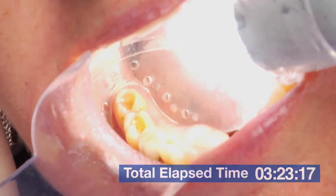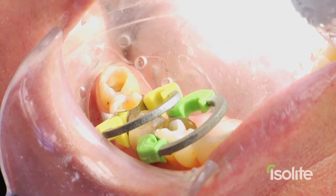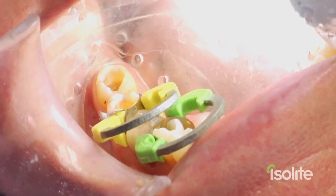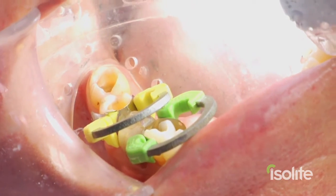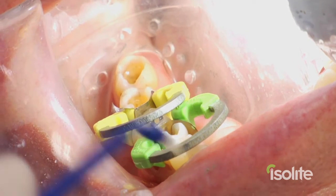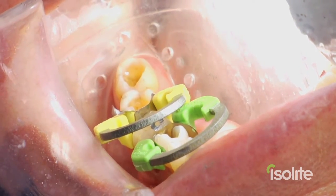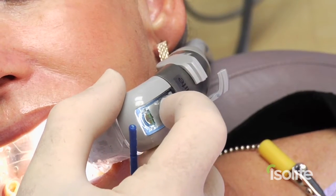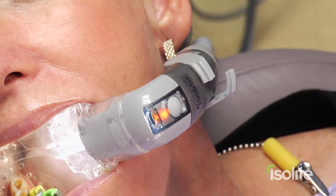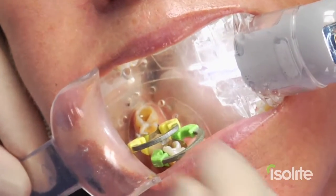Preparations are done. A unique feature of Islite, unlike any other system on the market, is the total ability to control the amount of light that enters the mouth. Bonding agents and composites are extremely light sensitive. By double-clicking the light button, this reduces the amount of light output by 90%, giving us total safety over any premature set of composites or bonding agents.